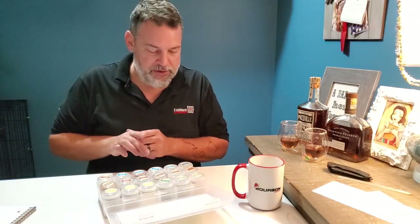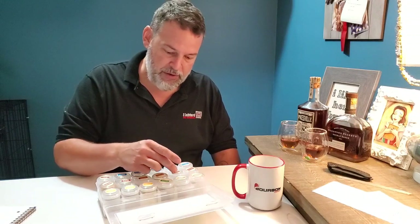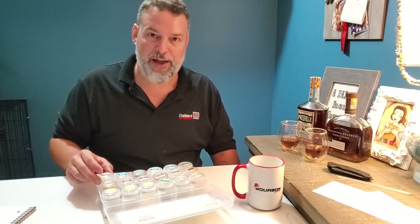So in the kit we have: peanut, oak, cherry, corn, wheat, rye, tobacco, leather, allspice, clove, black pepper, cinnamon, vanilla, caramel, honey, chocolate, brown sugar, and mint.